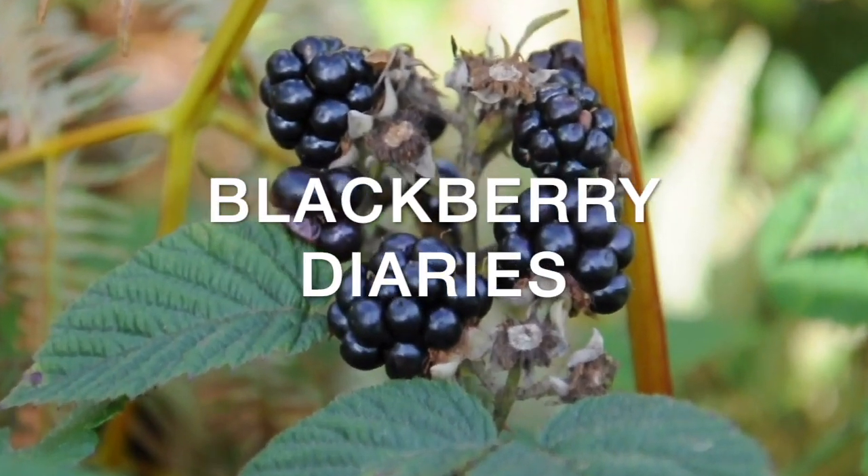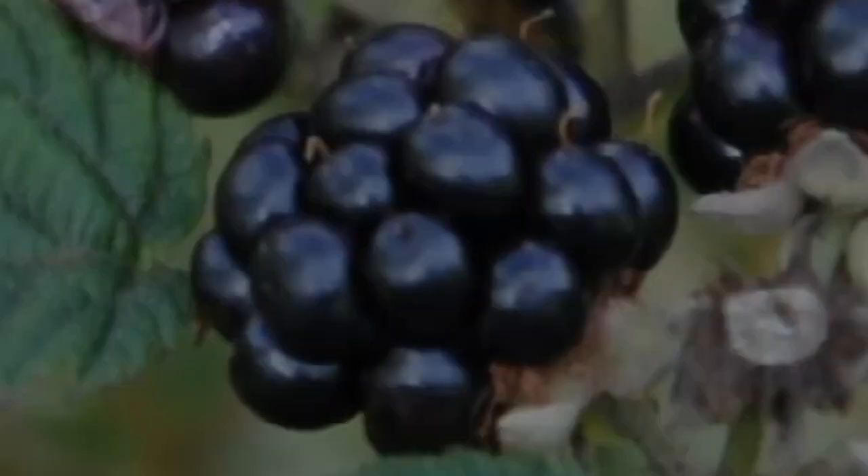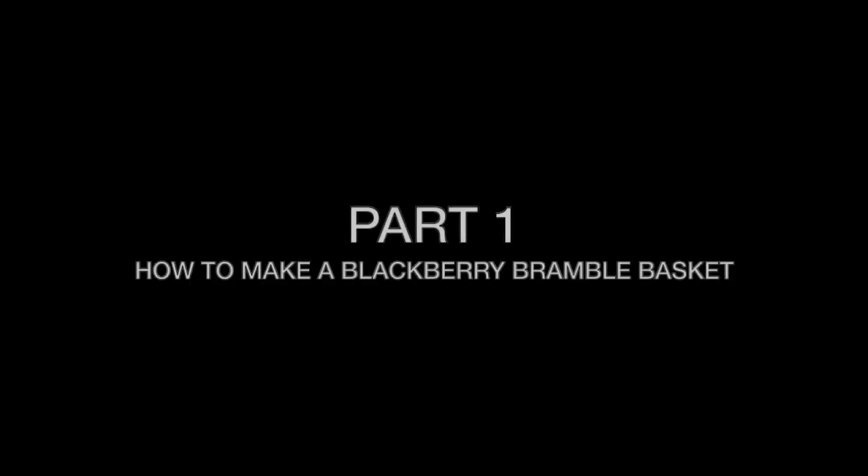Blackberry Diaries, Part One: How to make a blackberry bramble basket.